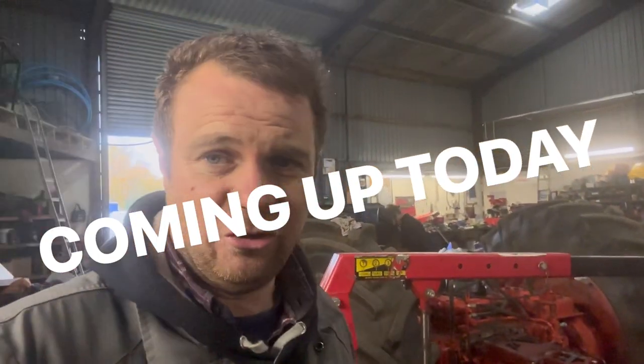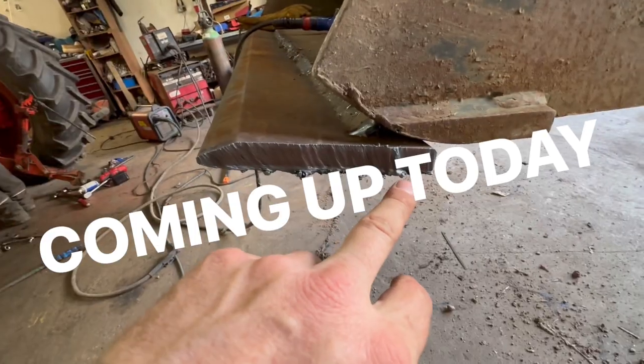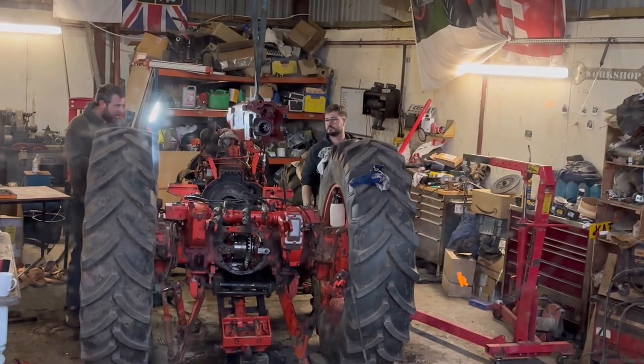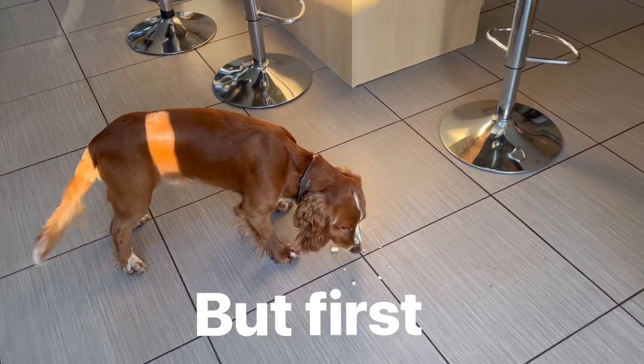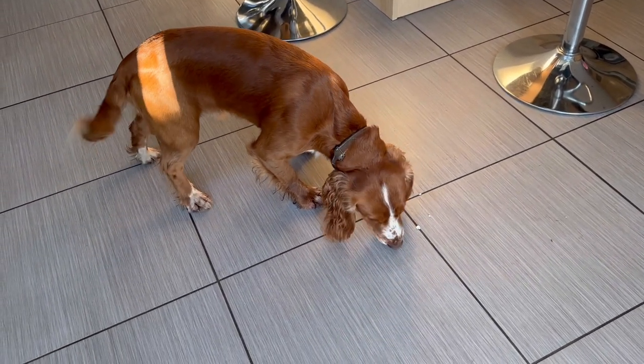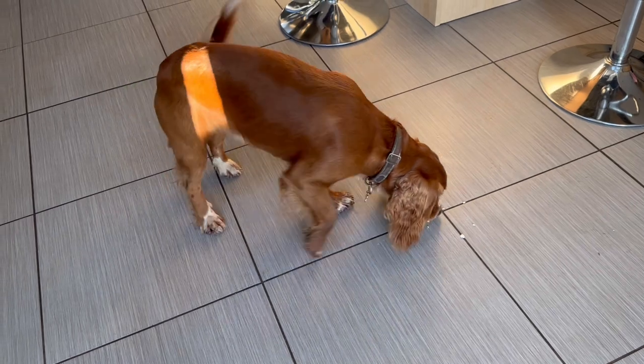I'm just going to put a little bit of amazing things on YouTube. Chester's going on an adventure today after he's had a bit of cheese. He's going out with his brother and his mum and his sister.